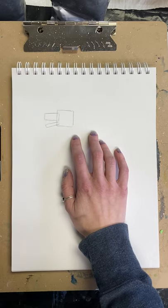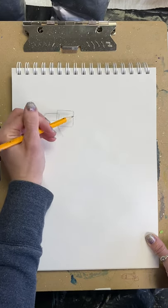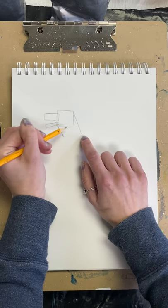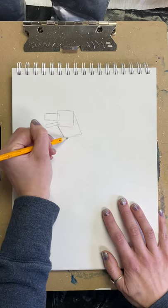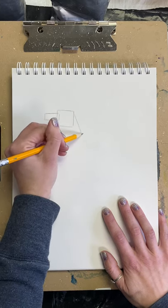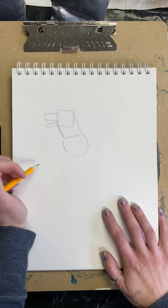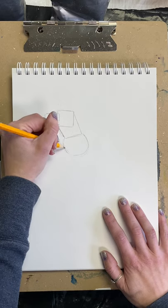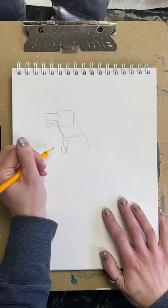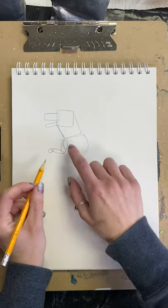Next we're going to make another rectangle, but this one is going to be at a slope — like that. Then we're going to go from the back of the rectangle — this is going to be the neck. We want it a little bit thinner here, so we have two straight lines and we come across at an angle. This is the neck, ending at the shoulder. Next we're going to make a half-circle, kind of like a U shape — this is the shoulder. Then we're going to make an oval, which is part of the arm, and then a thinner, longer oval, and a tiny oval at the end — this is the arm.